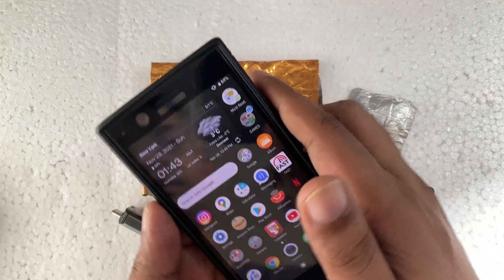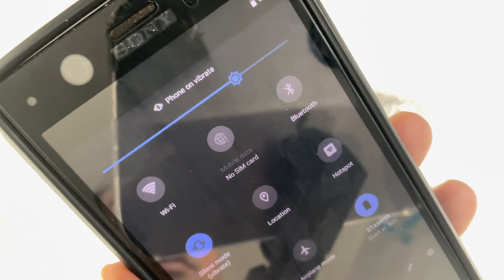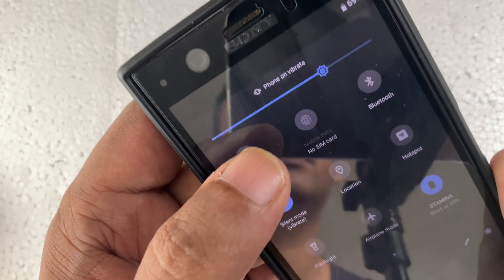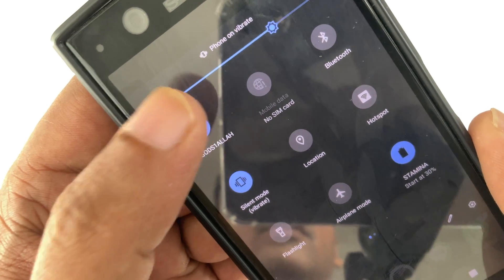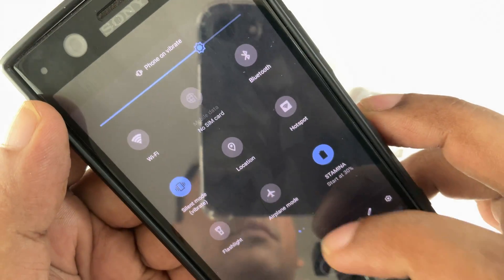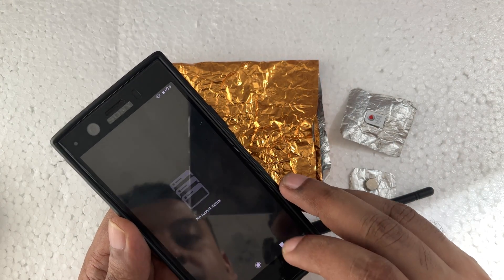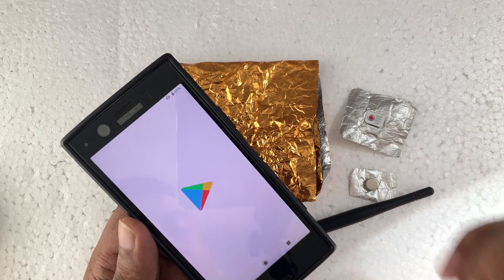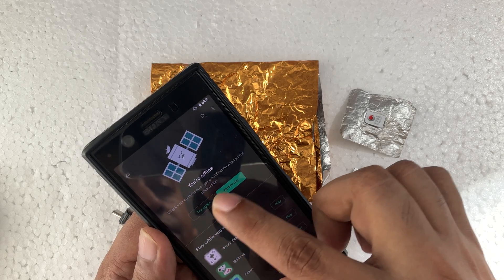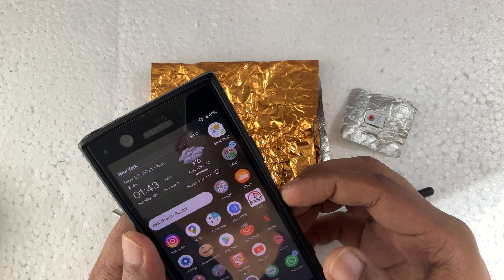Let's try now. As you can see, even there is no SIM card inside. If I turn on WiFi, you can see everything is working. If I click, everything is working. And now if I go to open anything, it's not going to work. So I hope you understand — very simple and easy method.